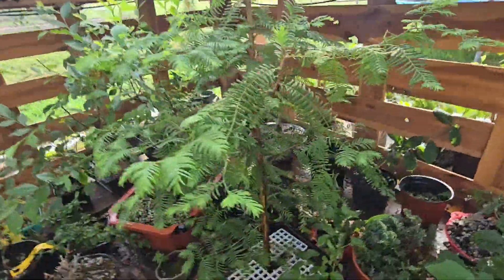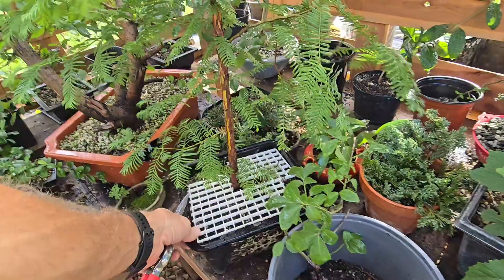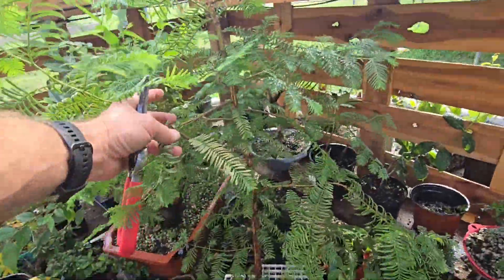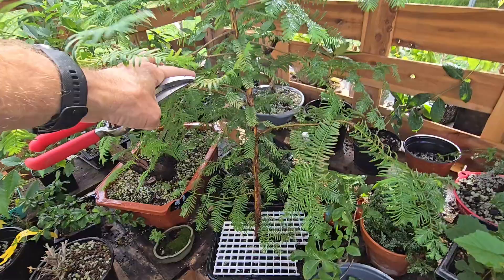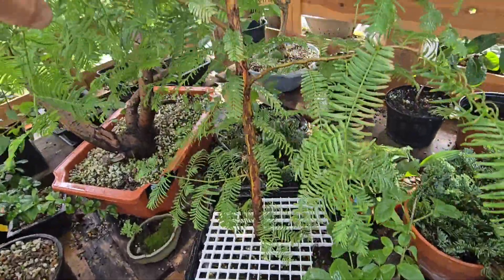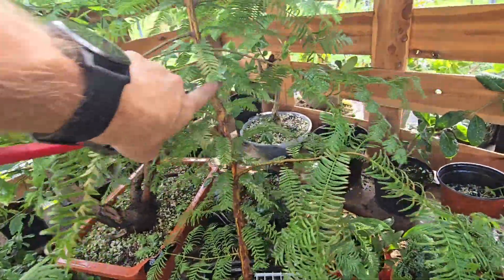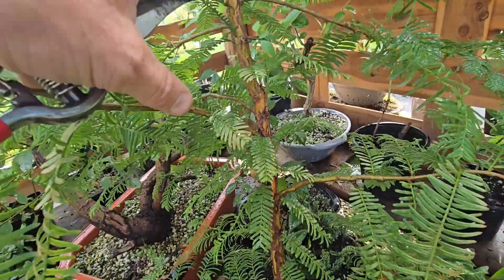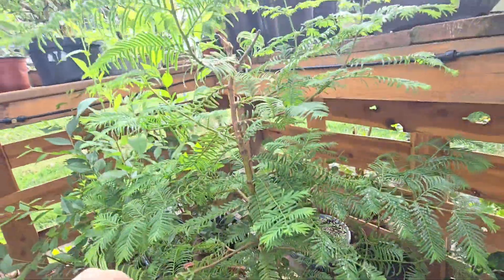Here's a little bonsai in the morning — a dawn redwood tree. It's getting tall and leggy, which is not what I want. There's no taper; I chopped it here once and it grew up, but as you can see, the taper didn't really take, so it has grown all this.